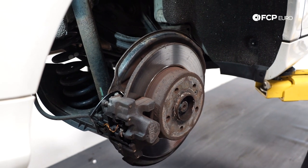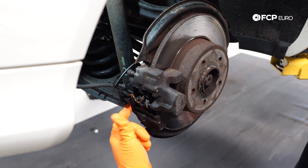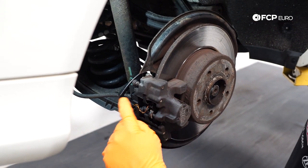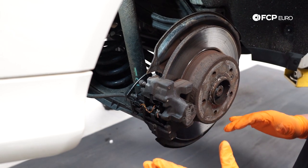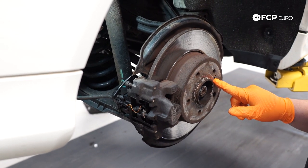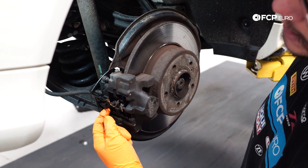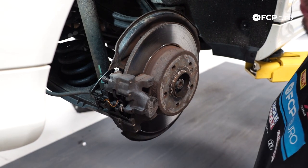On this W203 you have a dual piston caliper in the rear, meaning there's a piston on each side. You have a pin that holds the pads in place that goes across the whole caliper. The rear right on this vehicle also has the wear sensor. Order of operations is: remove the wear sensor, break loose the rotor set screw with the T30, then work on getting the pin out so we can remove our pads and get the rest of the job going.